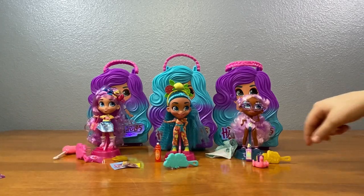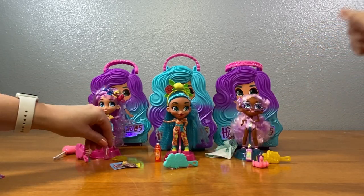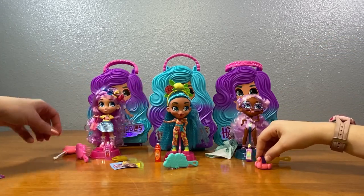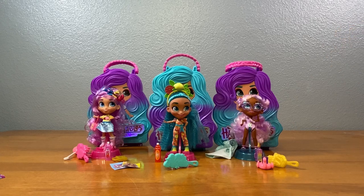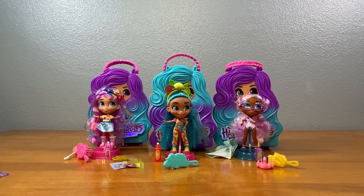That's super awesome. Alright, Baleen. Thank you so much for doing this with me — I am so excited, so happy. Love these dolls. Thank you Hairdorables, you're fantastic. Thank you Just Play for making these dolls, we love them. Keep it coming.